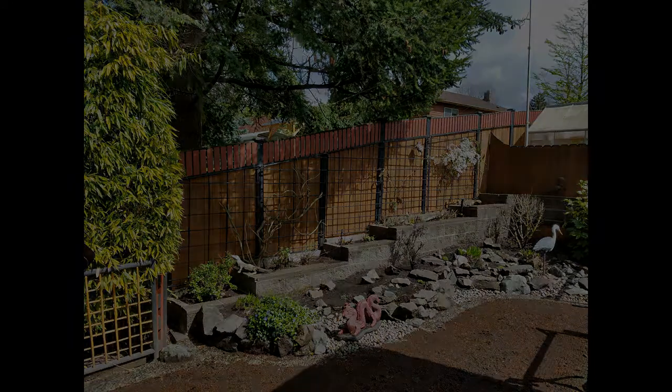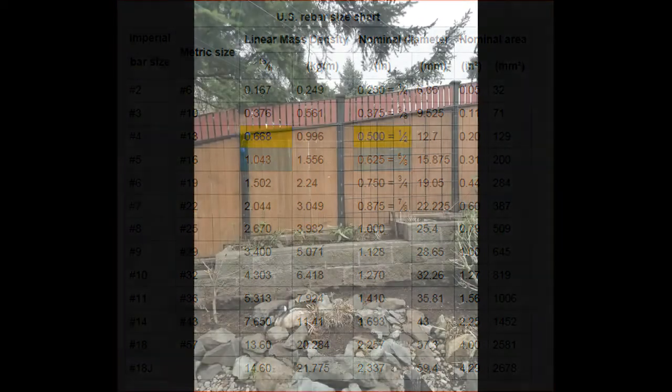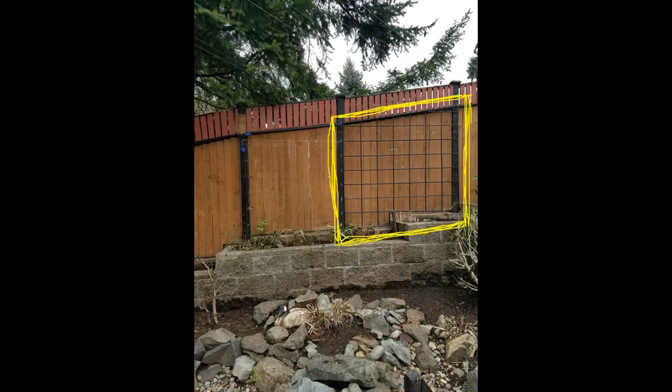Rebar, to be exact. Before we get started, let me tell you about a very big problem with this plan, and that's weight. I built the frame out of 5/8 rebar, and that weighs slightly over a pound per foot. All the cross pieces are made out of 1/2 inch rebar, and that's a little over half a pound per foot. When you add up all the rebar that went into making just this one section of trellis, it turned out weighing 61 pounds. If you hang 61 pounds off the side of a fence, that fence won't stay upright for very long.